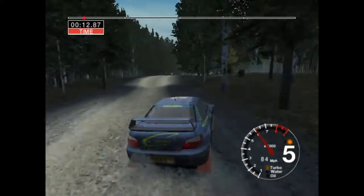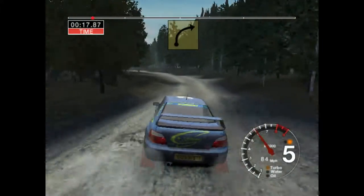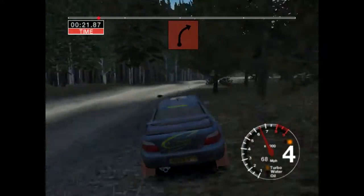Six right over jump, thirty. Six left over jump, into five left. And long, four right. And crest, and four right through dip.